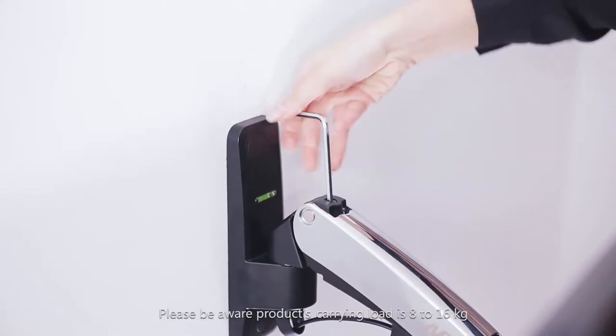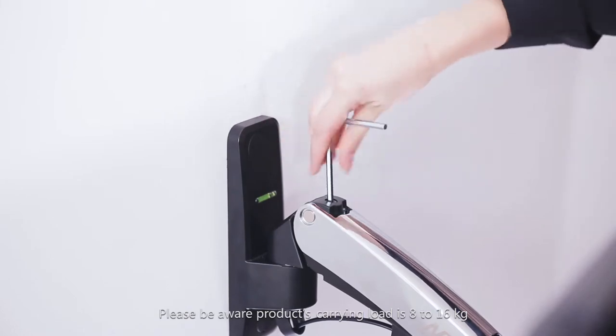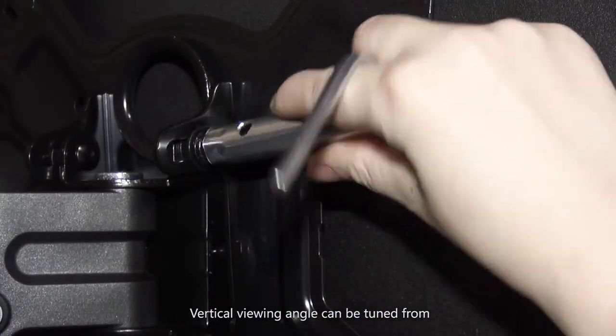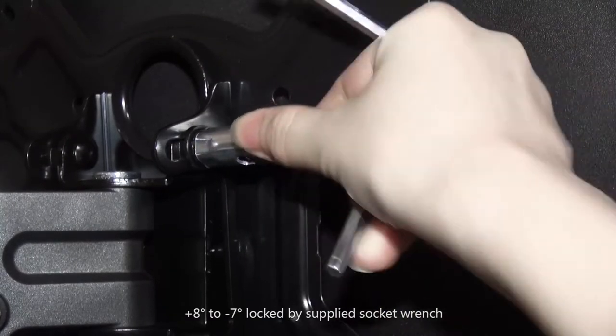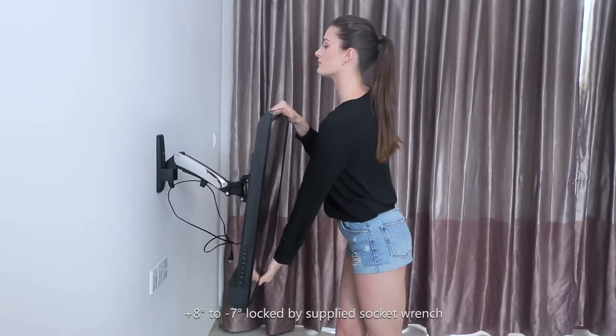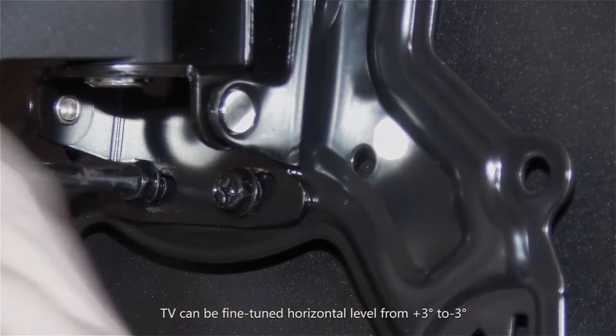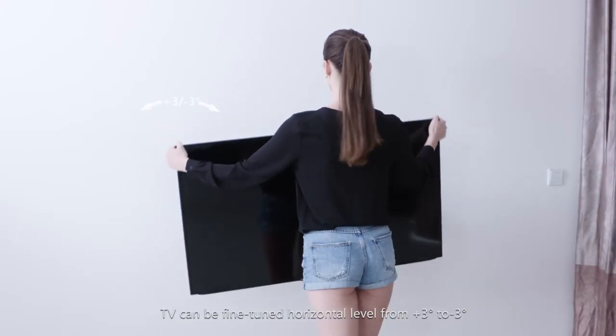Please be aware the product's carrying load range is 8 to 16 kg. The vertical viewing angle can be turned from plus 8 degrees to minus 7 degrees, locked by the supplied socket wrench. The TV can also be fine-tuned horizontally from plus 3 degrees to minus 3 degrees.